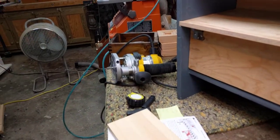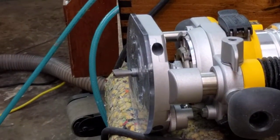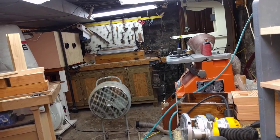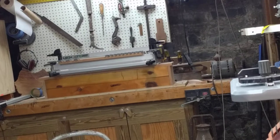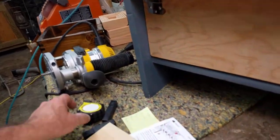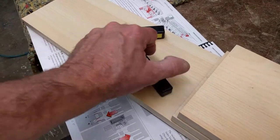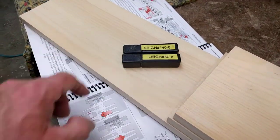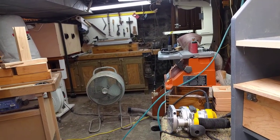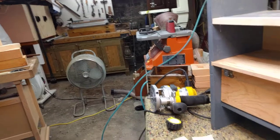We also have the router all set with the dovetail bit in there. There are two bits you use with the Lee dovetail system: one is a straight bit, and one is a dovetail bit. Those are the two bits you'll use — they make it so easy. In previous videos I wasn't as extensive and didn't put in a lot of detail on using the unit, but that's going to be part three.